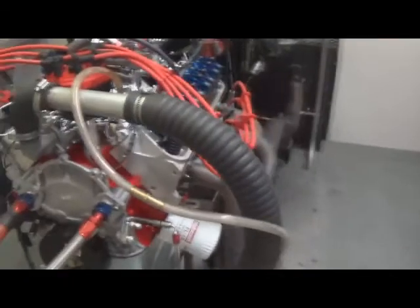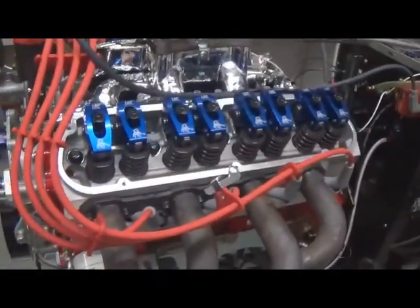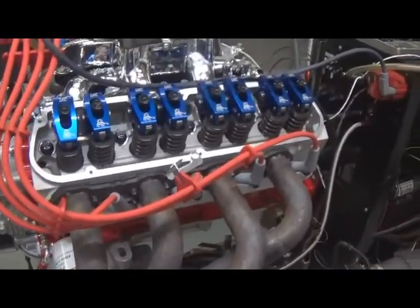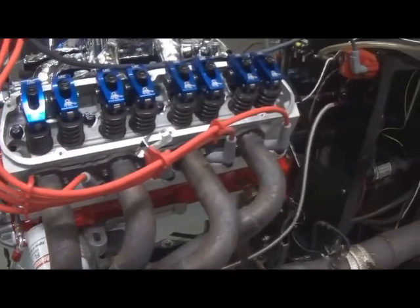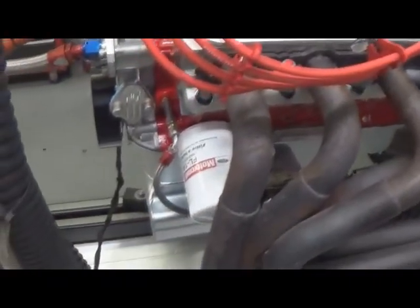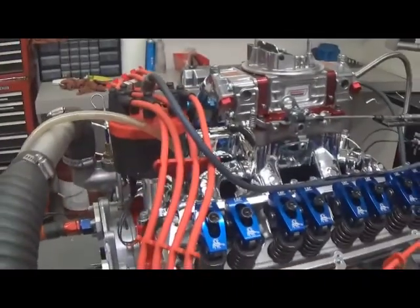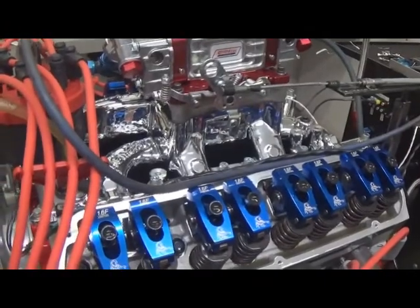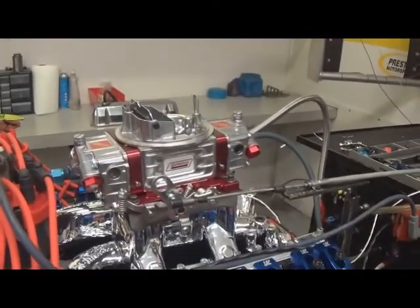It's also a hydraulic roller motor. We have a custom grind by Comp Cam. It's got custom J&E pistons and tool steel rings. It's got a custom front sump oil pan, MSD Pro Billet Distributor with custom wires. This also has the Enduro Shine Edelbrock manifold — real nice air gap. Quick Fuel SS650 carburetor.